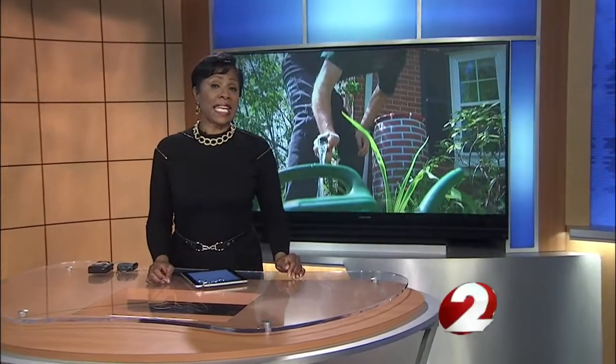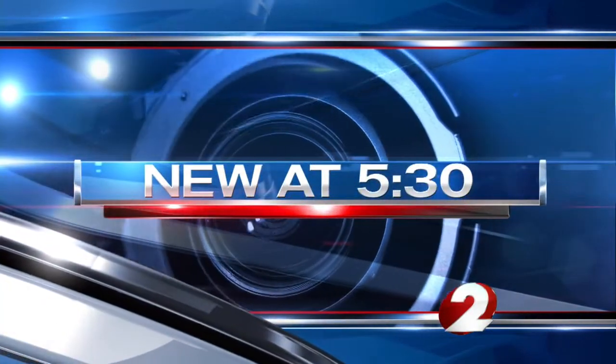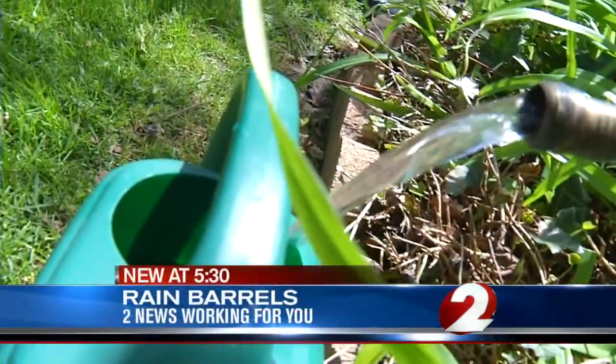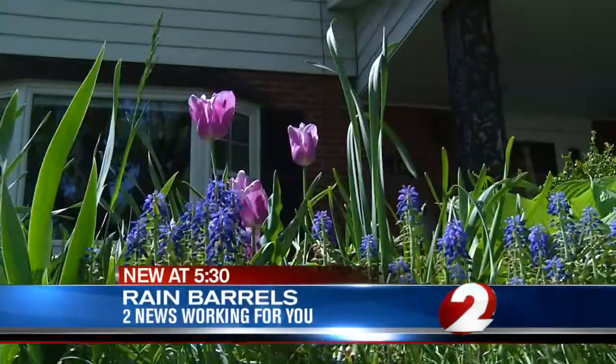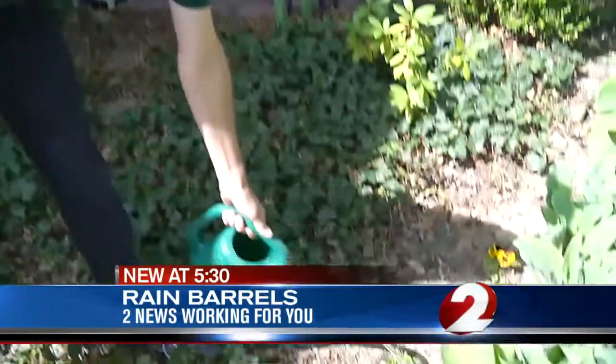Rain barrels are apparently gaining in popularity, and a local couple is proving you can capture water and save money. Meteorologist Tara Hastings shows us how it's done. In order to keep these flowers bright and vibrant,